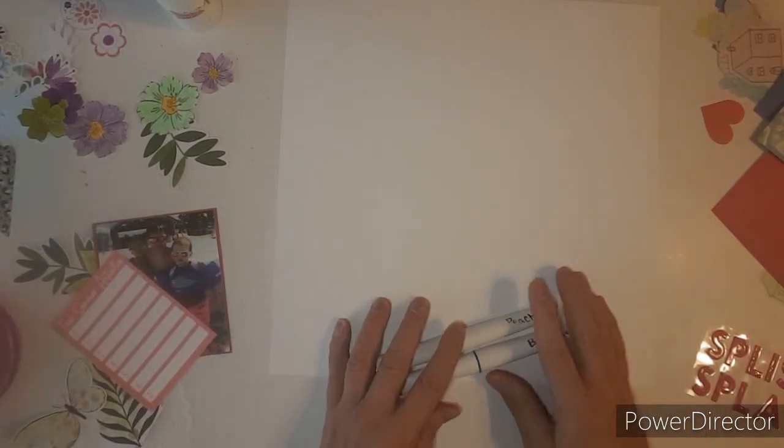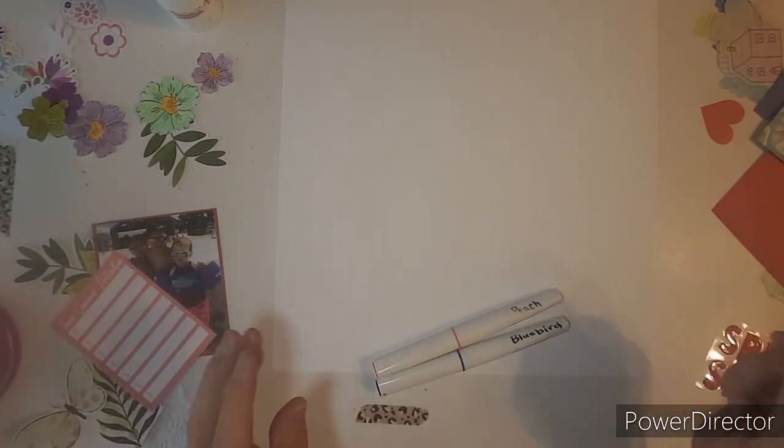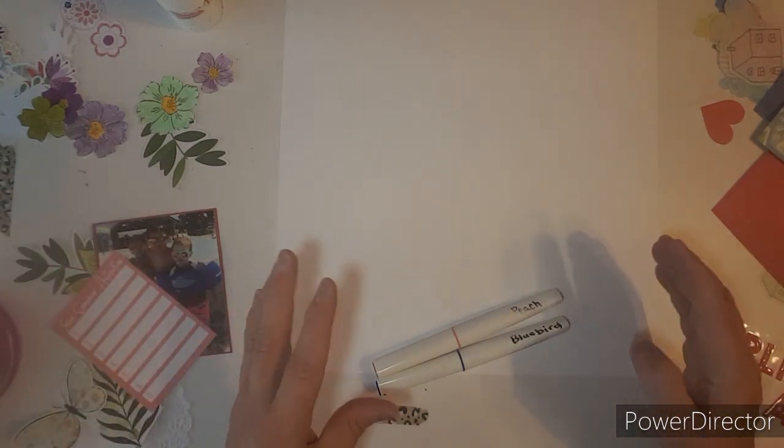Hello everybody, this is Kathy and welcome to my thousand subscriber giveaway video. I will have everybody's links listed below that are participating.